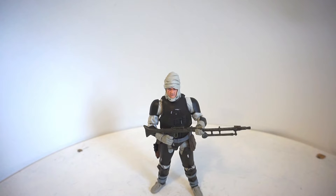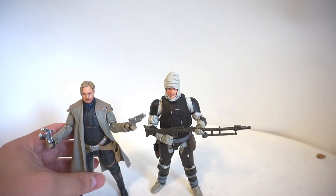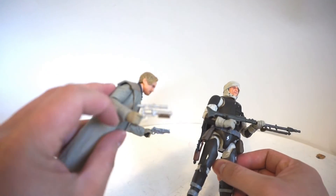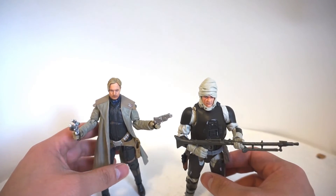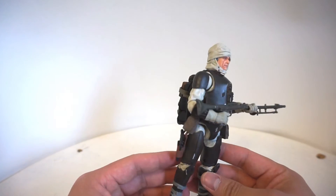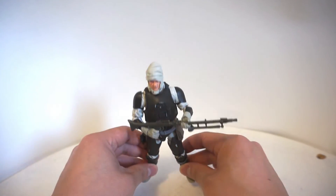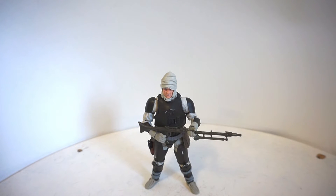Now he does remind me, surprisingly enough, of another Black Series figure — Tobias Beckett. They're both similar in scale, and I think some of the parts on Dengar are actually recycled from Tobias Beckett, such as the trigger fingers, which look very similar. But it just reminds me of another bulky looking character, which I think is pretty awesome. He would look great on any shelf. I'm also looking forward to picking up the archive line with Boba Fett, Bossk, and IG-88 to complete my Black Series Bounty Hunter collection. He just looks great on the shelf and you can pose him in a plethora of different positions.